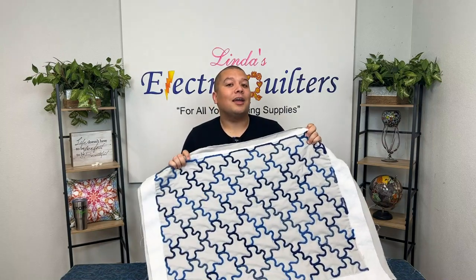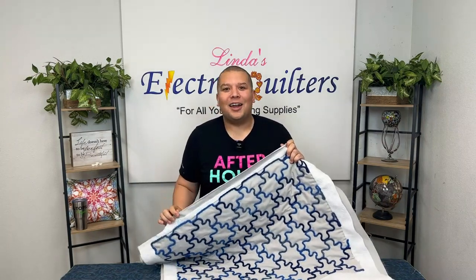I hope you enjoyed tonight's video on how to do some couching on your long arm. I'll see you next time here on After Hours. Bye!